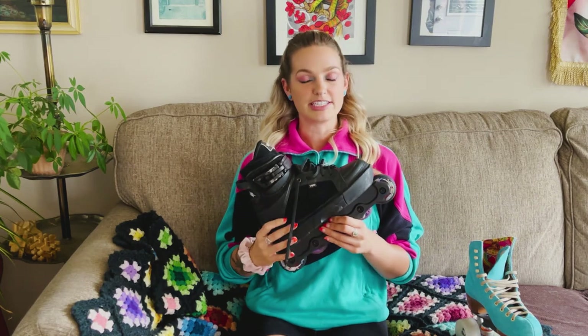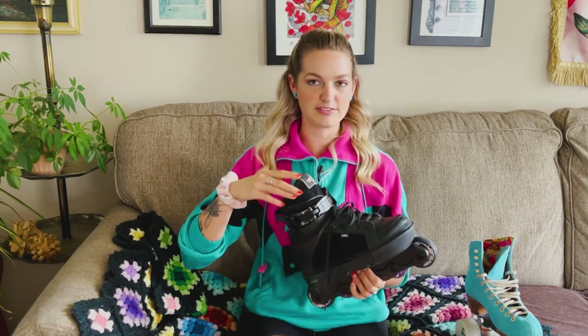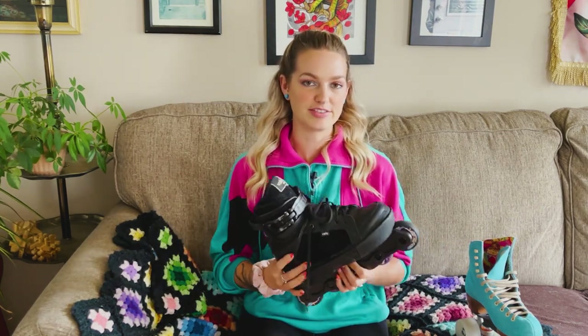If you're curious what these inline skates are specifically, they are called Valos. This brand no longer exists, but there are plenty of really great inline brands out there if you're looking.